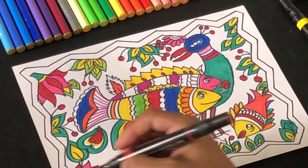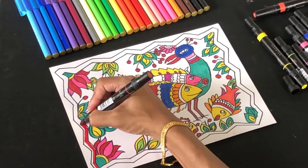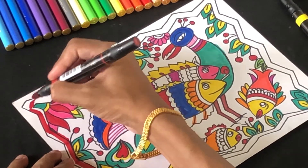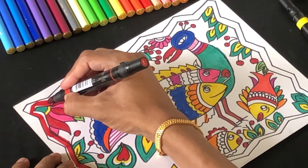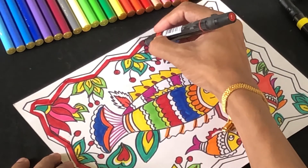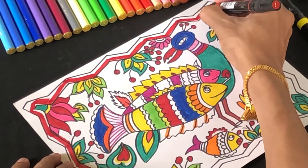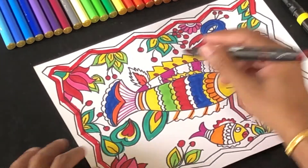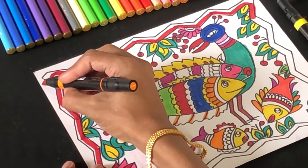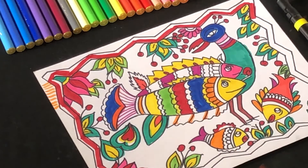As a next step, we'll enhance our border using a very contrasting color. I'm using my red marker with a broad tip to go over the border to make it stand out. You can also use dots, patterns, and lines to create a beautiful effect for your design. For example, using a bright contrasting color, you can make bordered line designs to enhance your work. Try it with many colors on all sides.